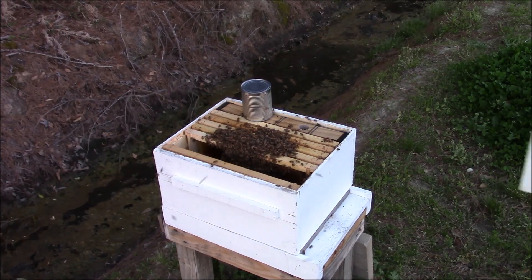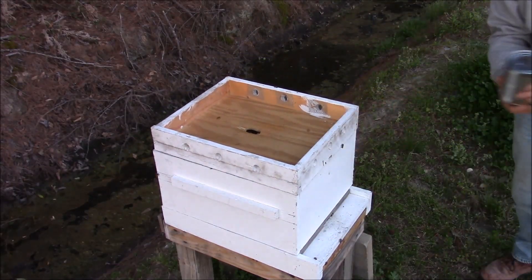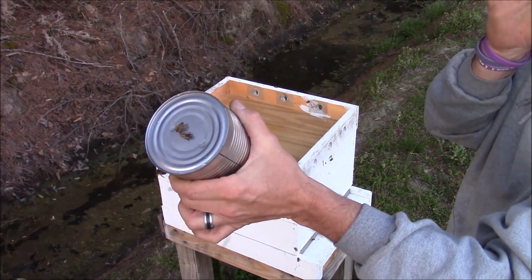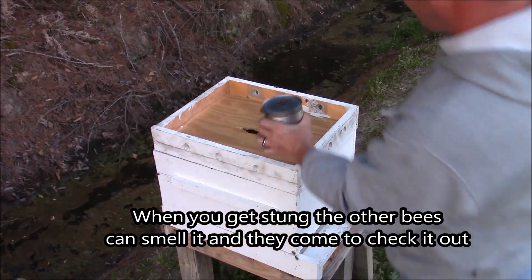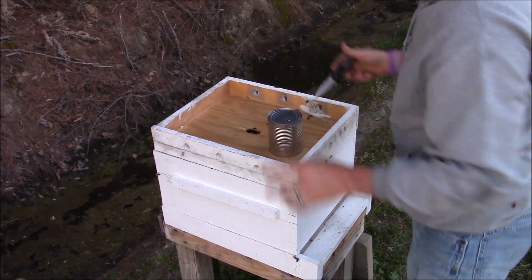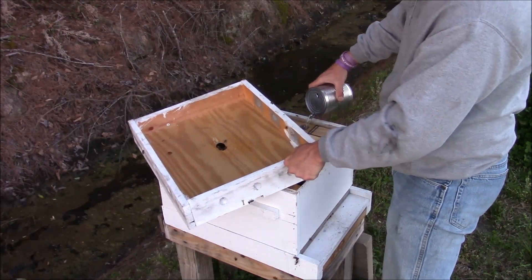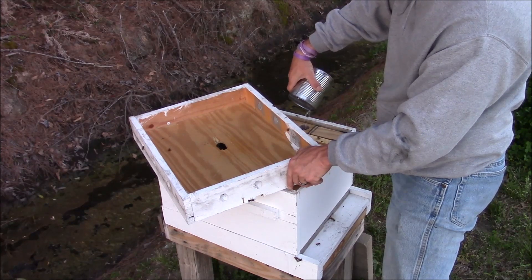Now I'm gonna put the top on and calm them down just a little bit. This feeder jar that was in there — it's a sugar water container with some holes in the top of it. What I'm gonna do with my trusty knife is poke a hole in it for an air hole, and get one by the side so we can actually pour the sugar water into the feeder.